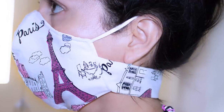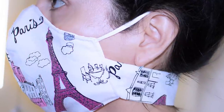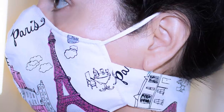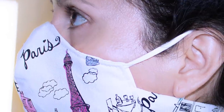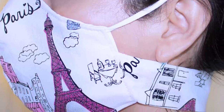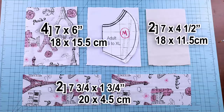Hello everybody, welcome back — this is Daisy. In today's tutorial we are going to learn how to sew a comfortable and fitted fabric face mask. This fitted face mask will have three layers of fabric, a pocket to insert the filter of your choice, elastic ear support, and neck support with velcro. It will also be a reversible face mask.